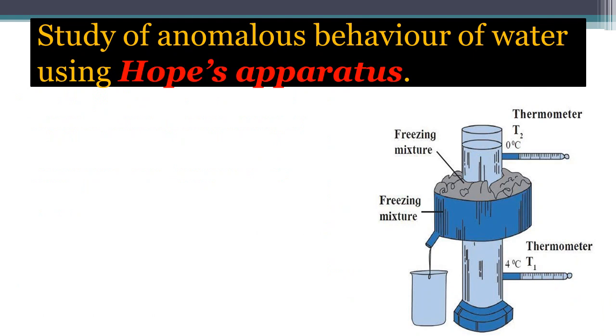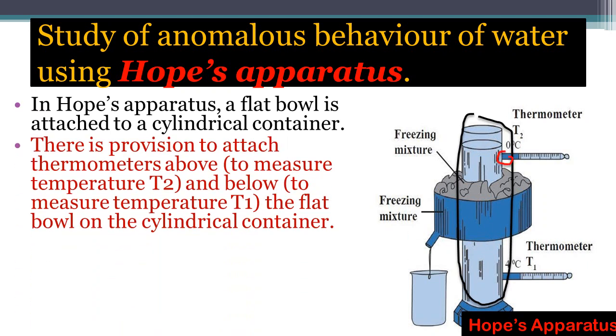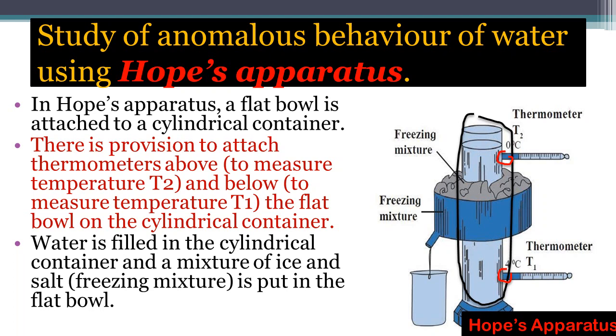The anomalous behavior of water can be studied with the Hobbes apparatus. In the Hobbes apparatus, a flat bowl is attached to a cylindrical container. There is a provision to attach thermometers: thermometer T1 at the lower side to measure the lower temperature, and thermometer T2 at the upper side to measure the upper temperature.